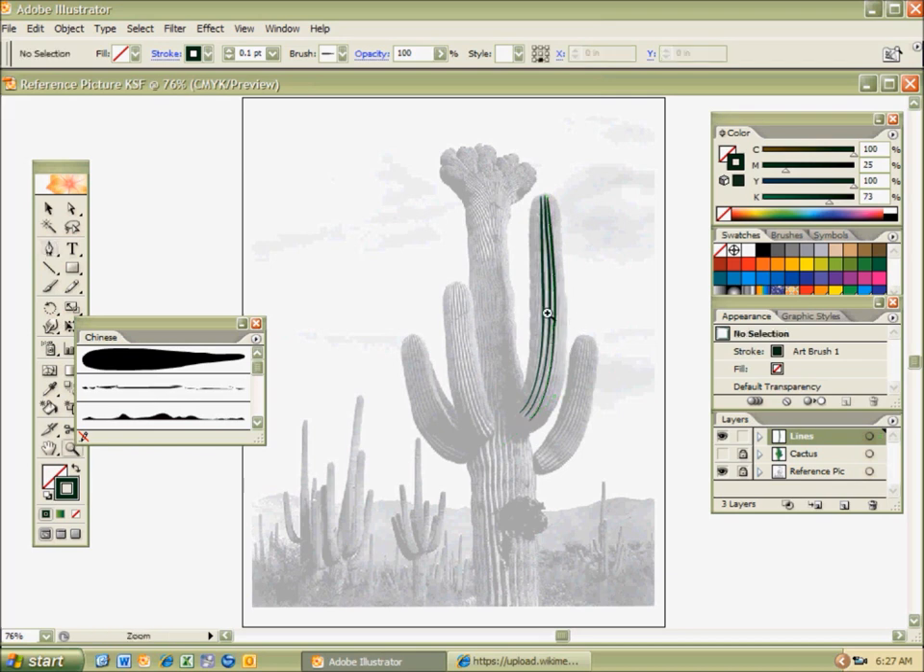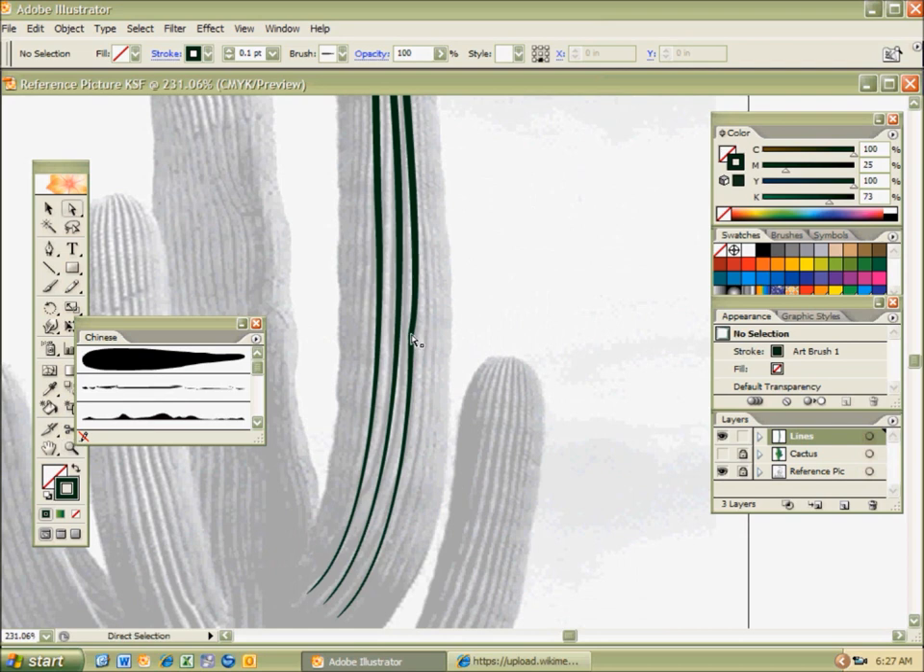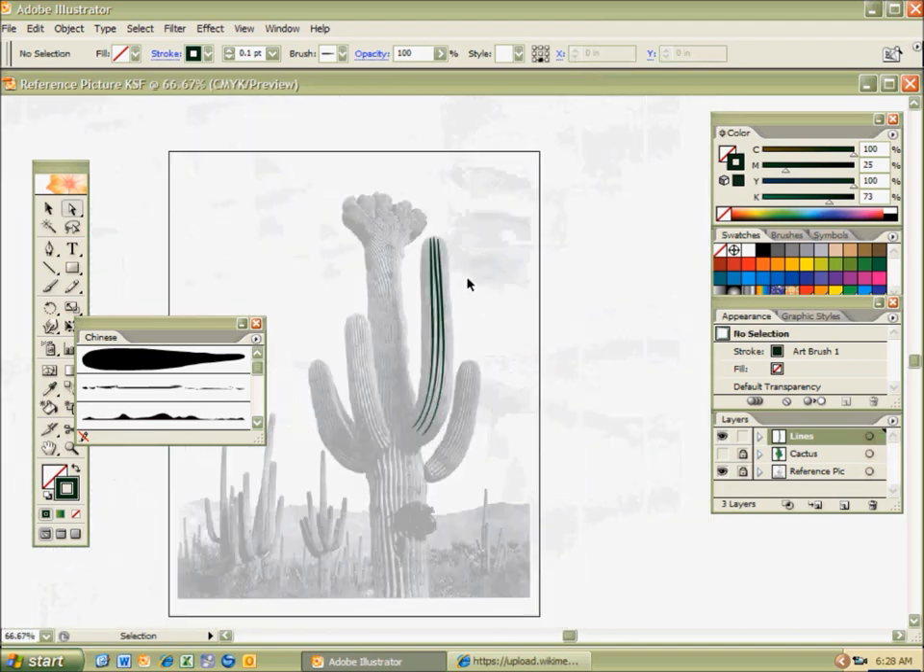I'm going to hit Ctrl-Shift-A. I didn't really like how that line turned out, so I'm going to hit A — the direct selection tool — and use the handles. Just drag that handle a little bit in so it lines up. Then Ctrl-Shift-A to deselect, and Ctrl to move it a little bit. Remember, if you hold Ctrl down, it allows you to go to the selection tool really quickly from whatever tool you're using.